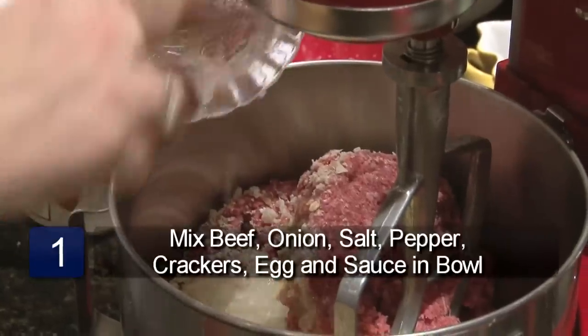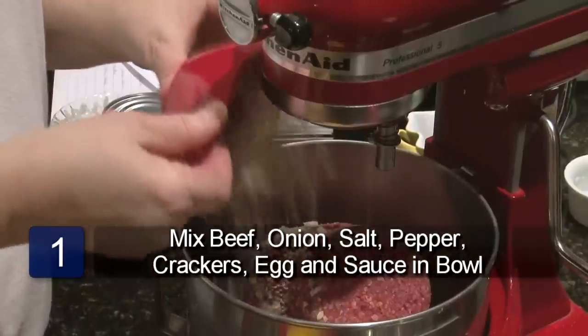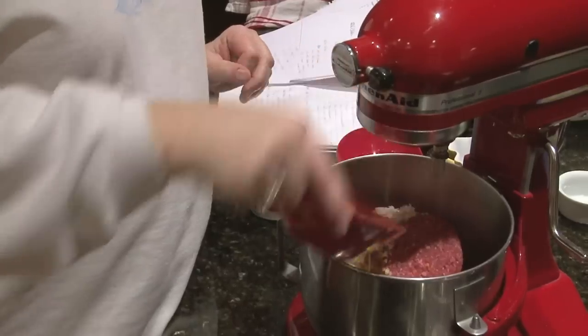Combine the ground beef, onion, salt, pepper, cracker crumbs, egg, and tomato sauce in a large bowl.